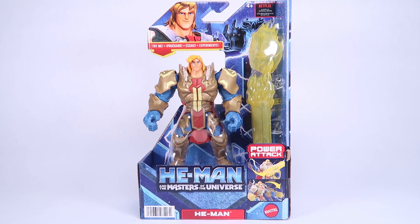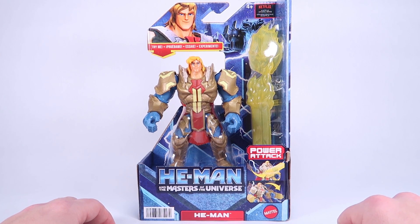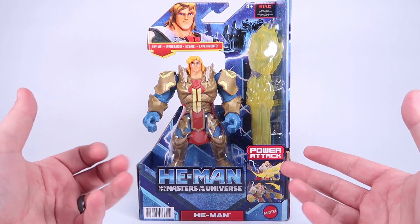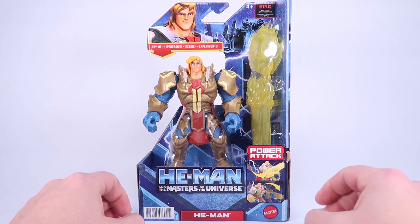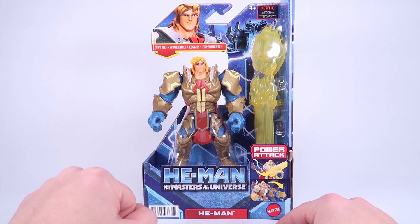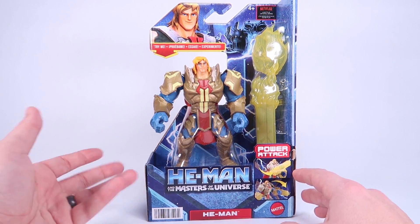Hey guys, I am Pixel Dan and today we are going to be checking out the He-Man and the Masters of the Universe He-Man from the new Netflix animated series. This is more than just a regular He-Man — this is a new deluxe He-Man figure that is just now starting to hit stores. I actually found mine in stock on Amazon, which is where I picked it up.